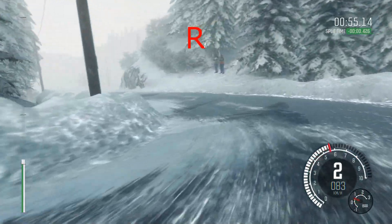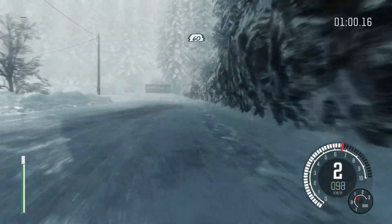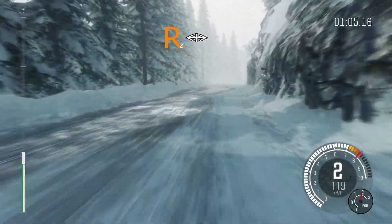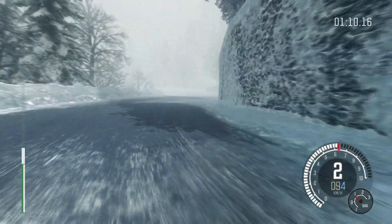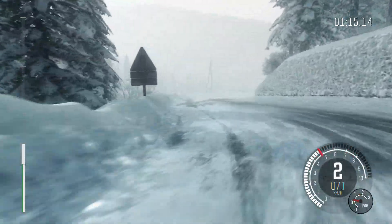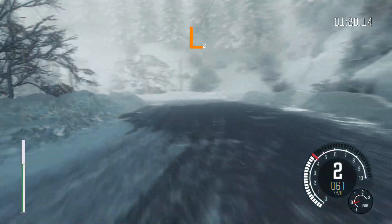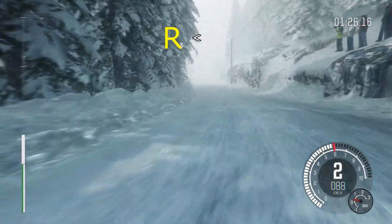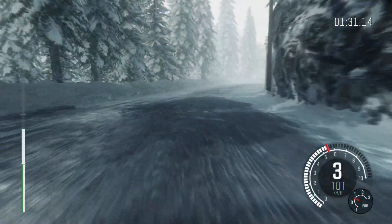Into right 1 half long. Into open hairpin left. 60. Right 2 opens and tightens. Into open hairpin left. Right 2 long. Into left 2 long. Into right 5. Into left 2 half long. 40. Right 3 long opens, continues for 150. Over crest. 60.